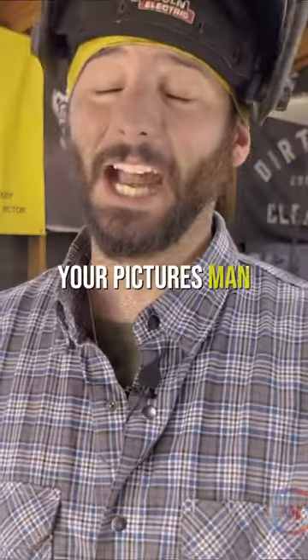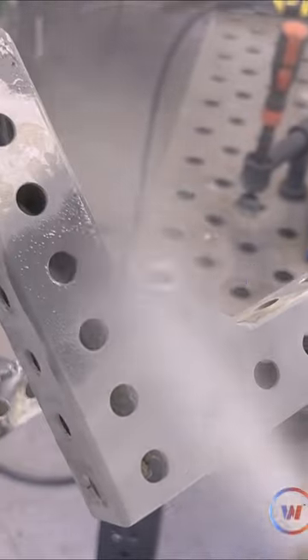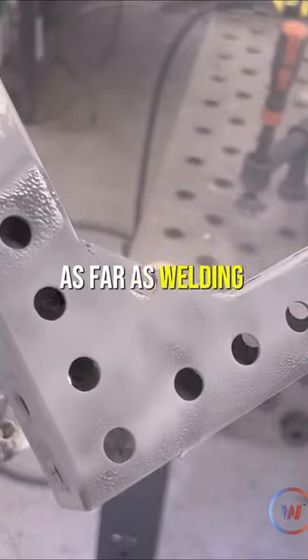Now, as far as what I saw on your pictures, I'd send that right over to paint. Or whether you gotta hit it with a cold galv or get it re-dipped. But I think you're doing just fine as far as welding on this galvanized.